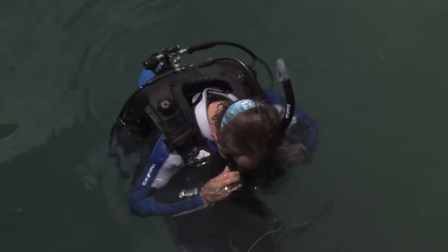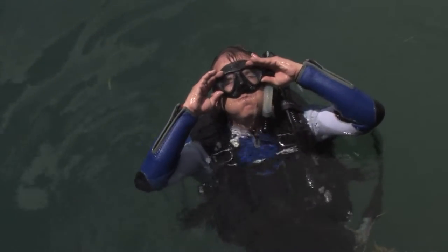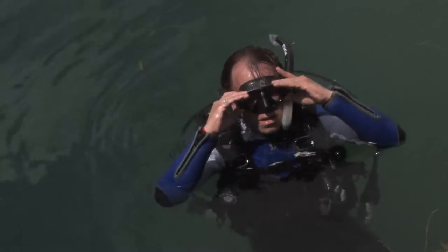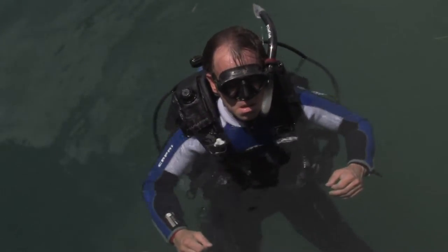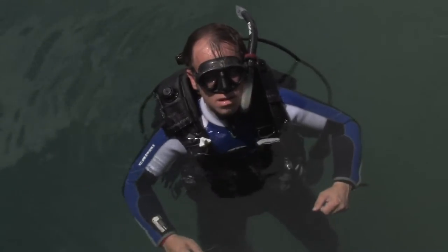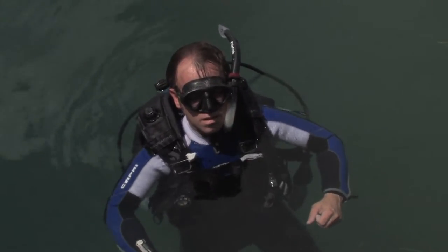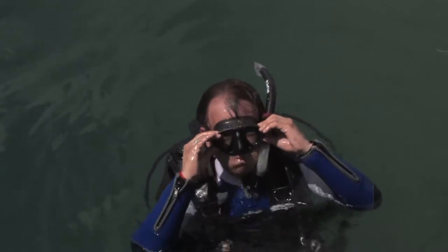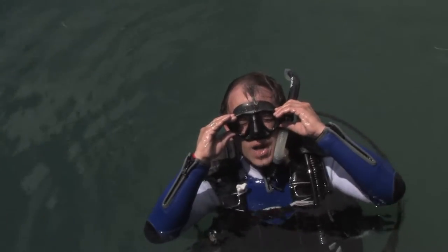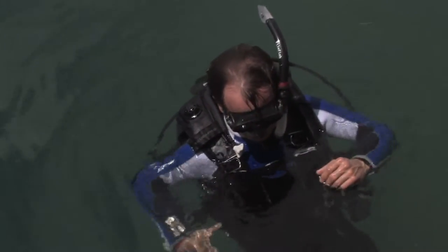What you would do is hold your head up, looking up slightly, ever so slightly remove the bottom of your mask, allowing water to flow out. You're going to displace the water with air by exhaling out of your nose and into the mask. It may take you a couple of times to do that. Simply breathe in through your regulator and exhale out your nose.